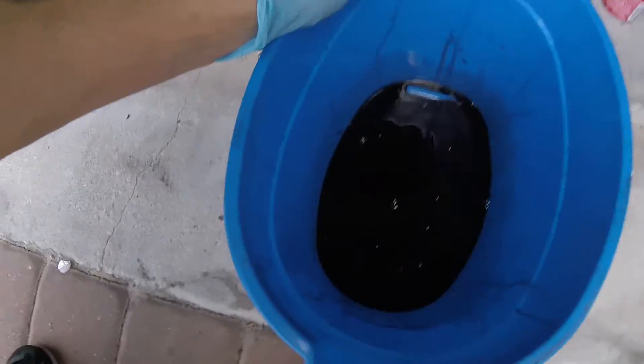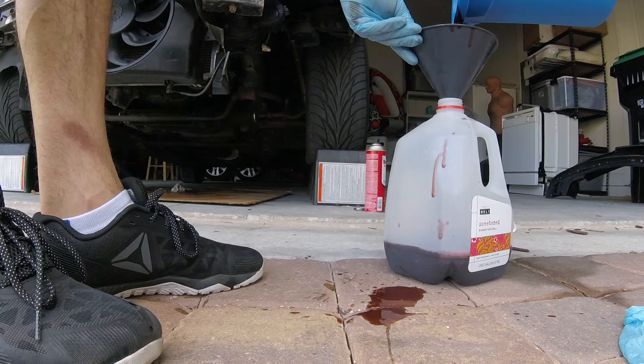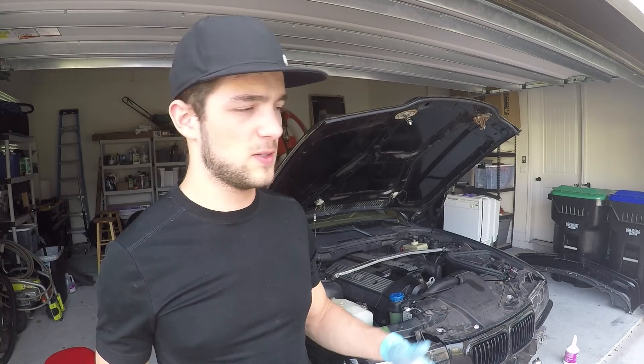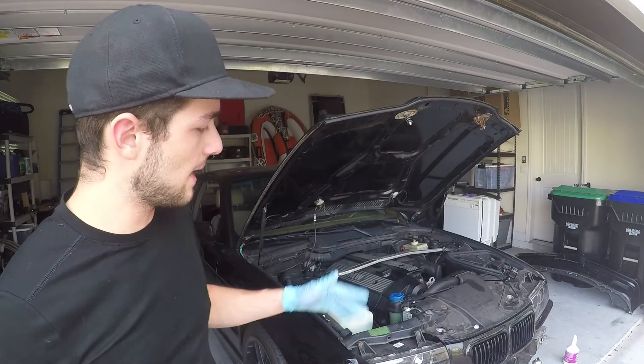This is how the old oil looks — pretty gross. The oil is changed. It's inside a container for me to dispose of at AutoZone. You can dispense it just anywhere — make sure you take it to the right place, like AutoZone or Walmart. I know they take engine oil, and AutoZone definitely takes it. And that's pretty much it — if you guys liked this video, please hit the like button, and as always, I'll see you guys next time.